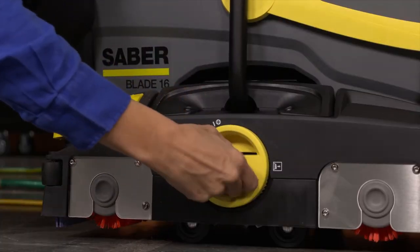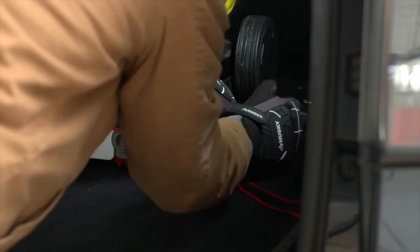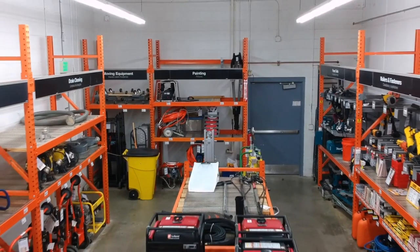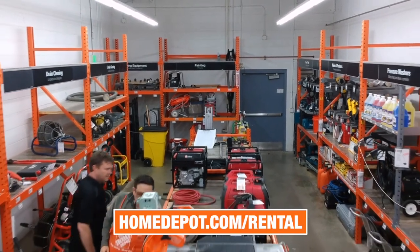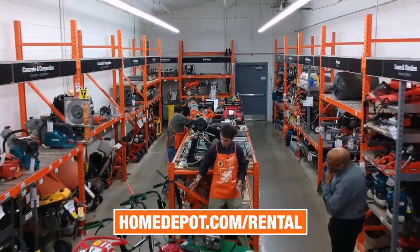Then turn the contact dial to transport mode. Fold the handle for storage and secure the unit in your vehicle. Visit your local Home Depot or homedepot.com/rental to learn more about the best tools for your next project.